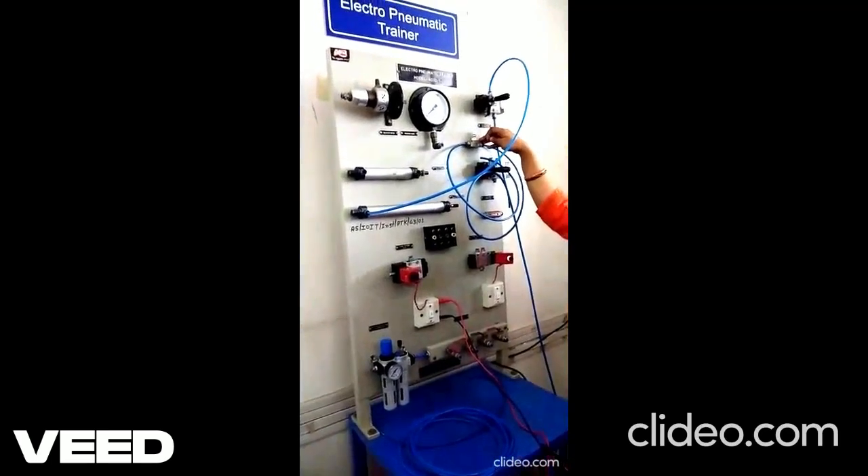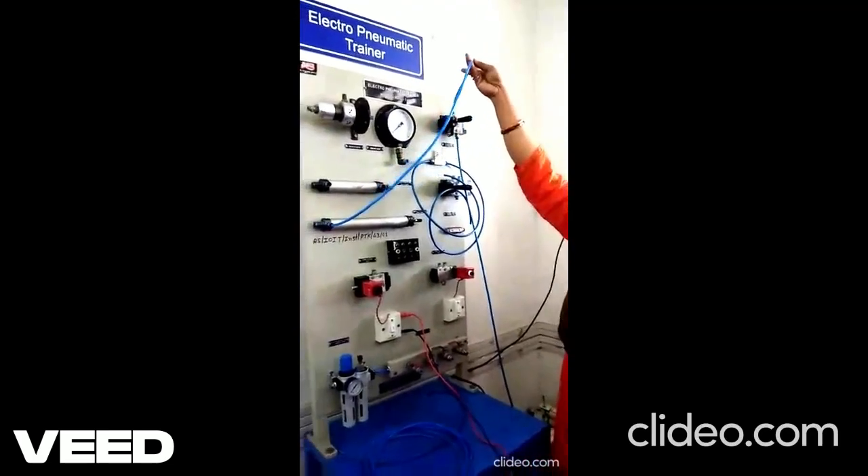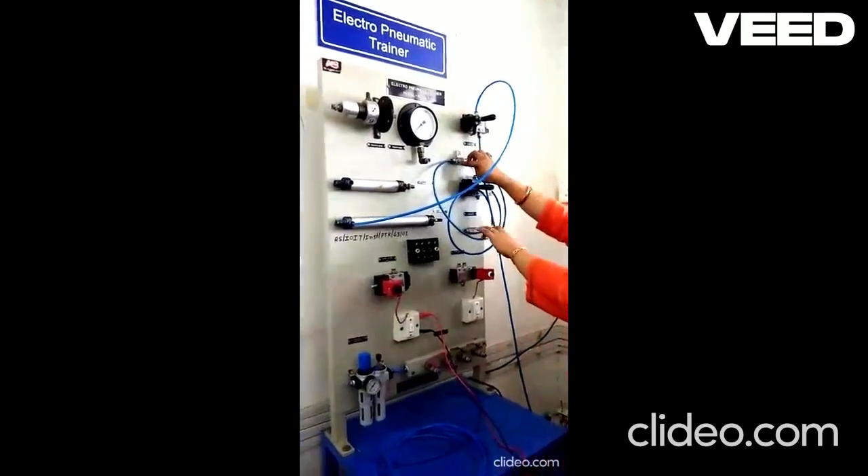For that, first turn off the compressor. This output of the valve will connect to the pressure regulator.